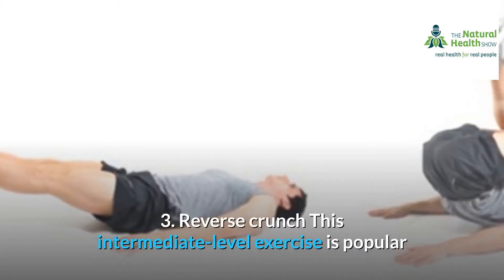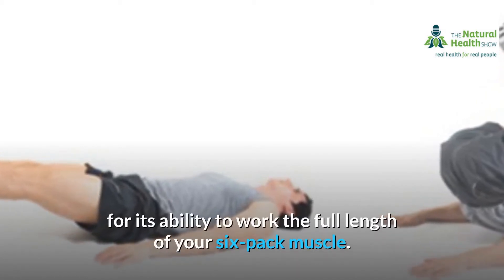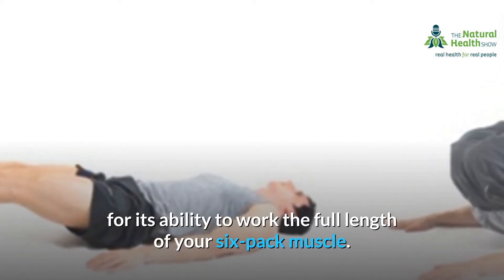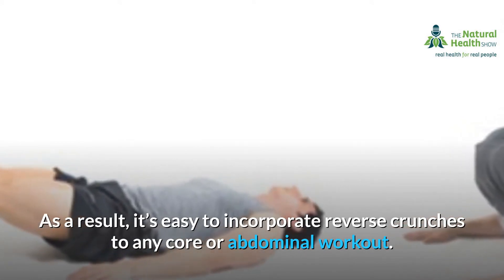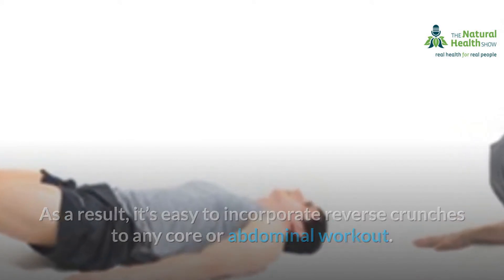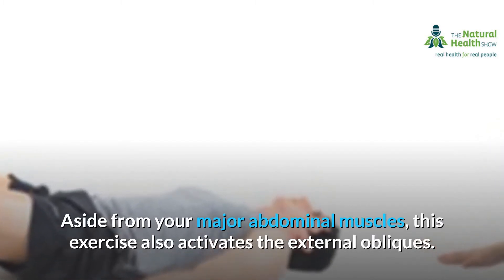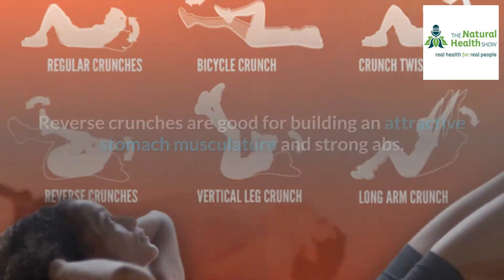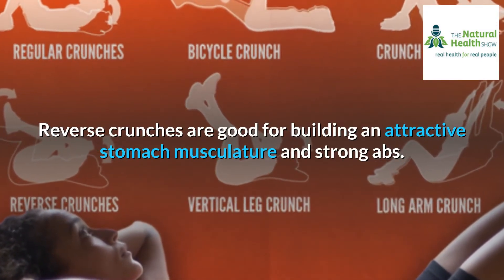3. Reverse crunch. This intermediate-level exercise is popular for its ability to work the full length of your six-pack muscle. As a result, it's easy to incorporate reverse crunches into any core or abdominal workout. Aside from your major abdominal muscles, this exercise also activates the external obliques. Reverse crunches are good for building an attractive stomach musculature and strong abs.